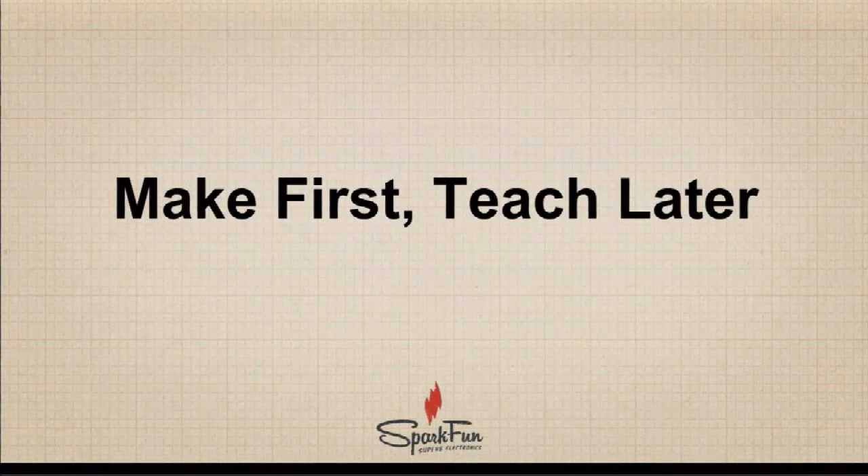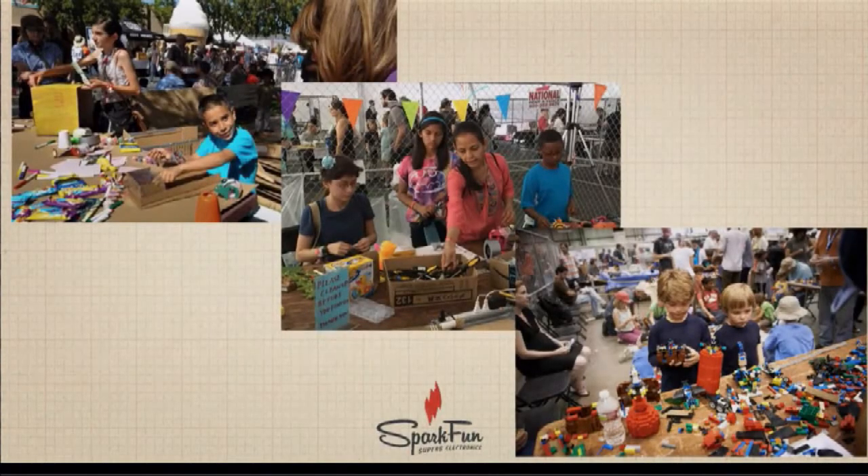One of the first keys to a wonderful, exciting, and rich maker classroom is the idea to make first, teach later. What we mean by this is that you get buy-in from your students first. Get them exploring and playing with the materials and the tools that you have on hand.